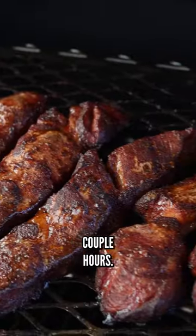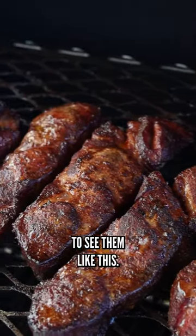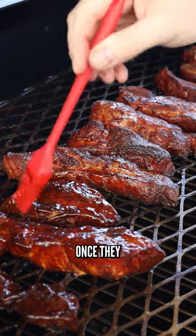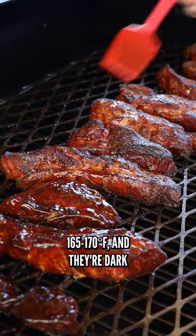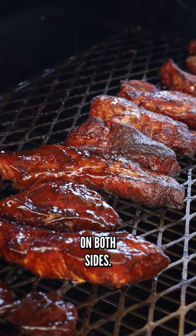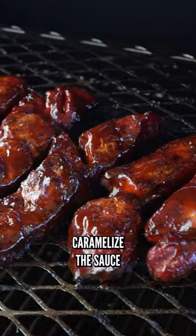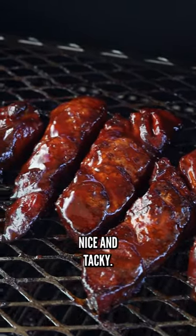Keep cooking them for a couple hours. After about the two and a half to three hour mark, you'll start to see them get nice and crispy. Once they hit about 165-170°F and they're dark like this, I'll go ahead and glaze them with a little sauce on both sides, then just let them continue to cook. This helps caramelize the sauce a little bit to get it nice and tacky.